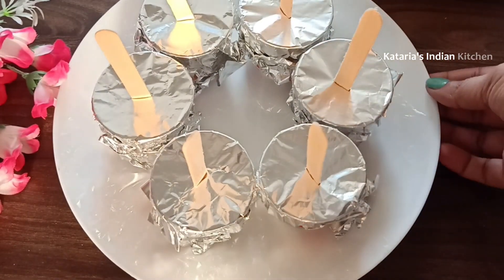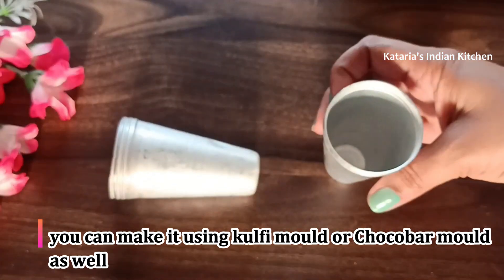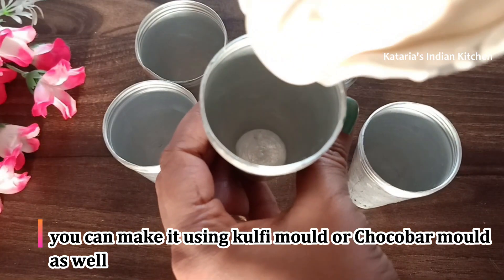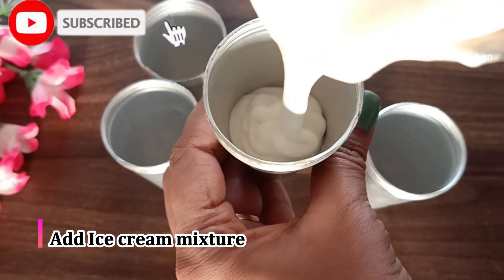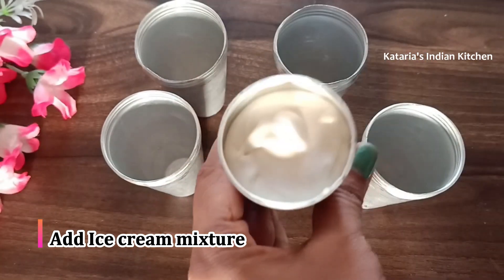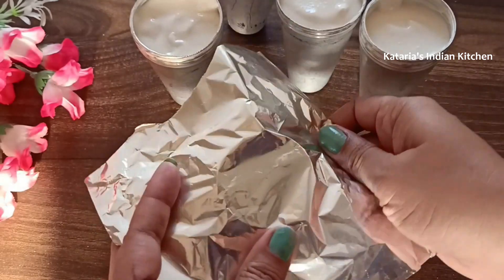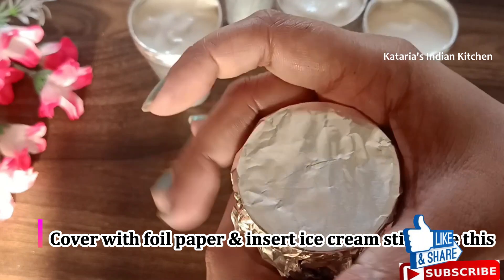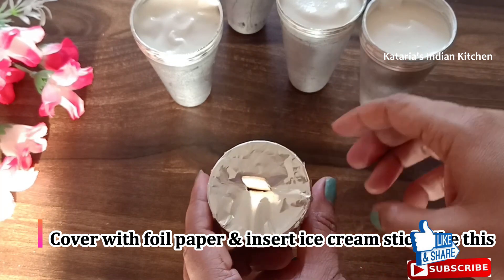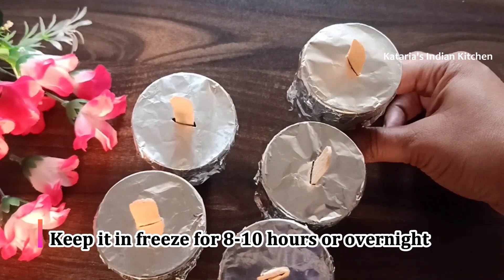You can also make a chocobar-style version: add the ice cream mixture into the mold, set it, and then add a chocolate coating on top. The mold is designed for the chocobar style — put the chocolate coating in first, then the ice cream mixture, then set it. We will set the ice cream in the fridge for 10 hours.